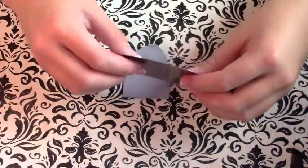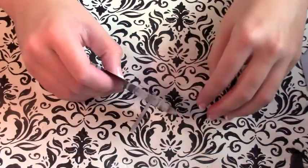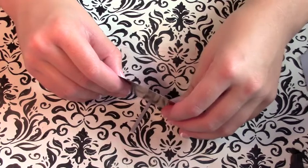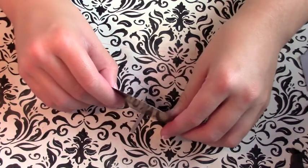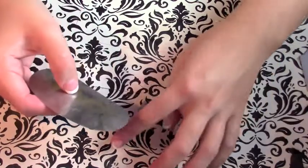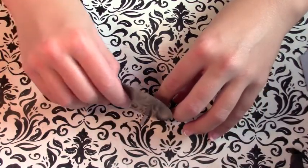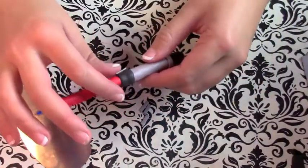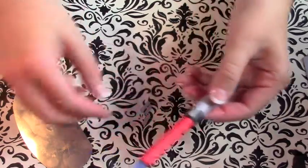Now I'm going to begin working on some of the little details — there's not much to do but it makes it look cooler. I just cut a thin piece of leftover silver and then make a bunch of little strips, and I'm going to place little lines going around at the top part of the handle of the lightsaber.